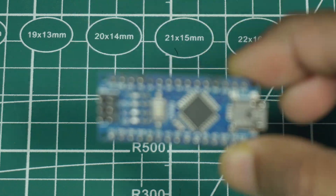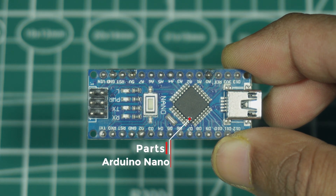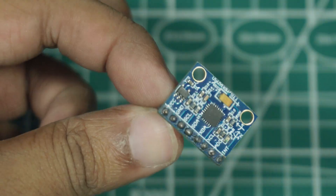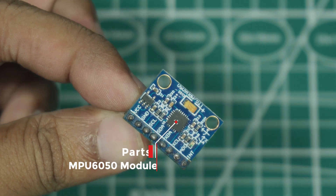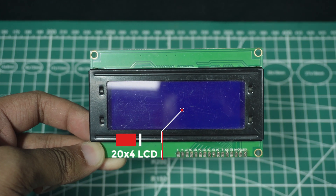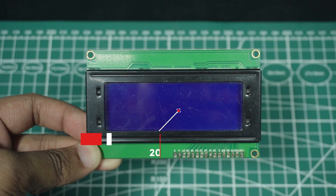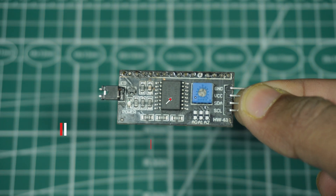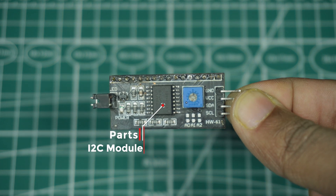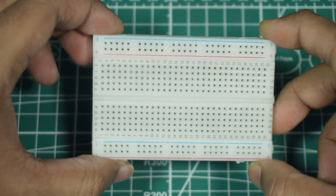For this project, you'll need an Arduino Nano, an MPU6050 gyroscope sensor module, a 20 by 4 LCD display, an I2C interface module, and a breadboard.